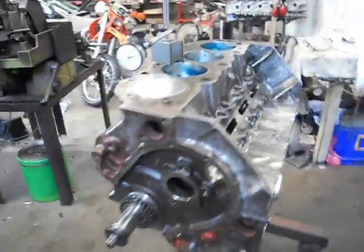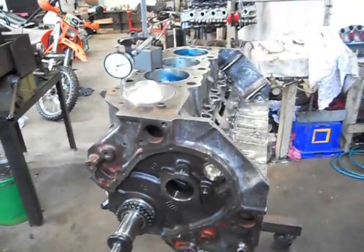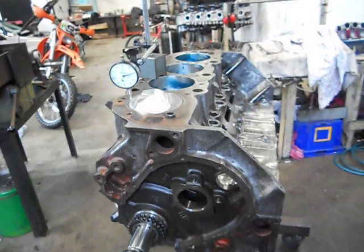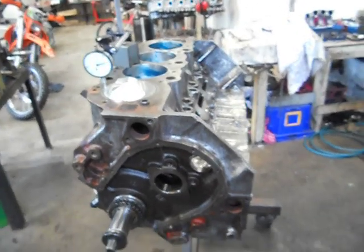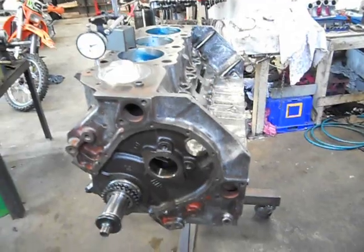As you can see I've got my crank pistons and rods in and what we're doing is just measuring up all our pistons at top dead centre to find out how far below the deck height they are. Once we get that figure then we can start mucking around with mathematics and working out our compression ratios and how much cc's we need in our heads.